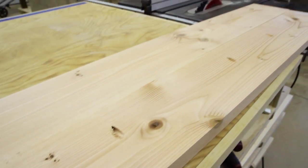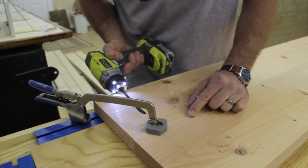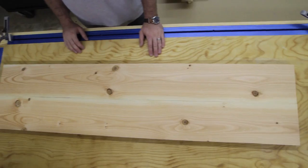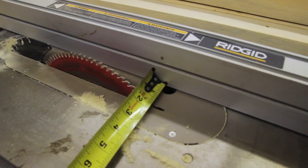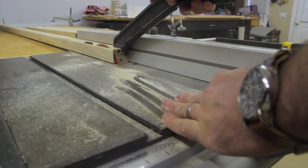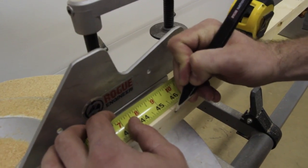Finally, I just joined them together with 2.5 inch pocket hole screws because it's quick, easy, and it works. Then I cut the 2x2s down per the plans — you can get those on my website and I'll link up in the description below.